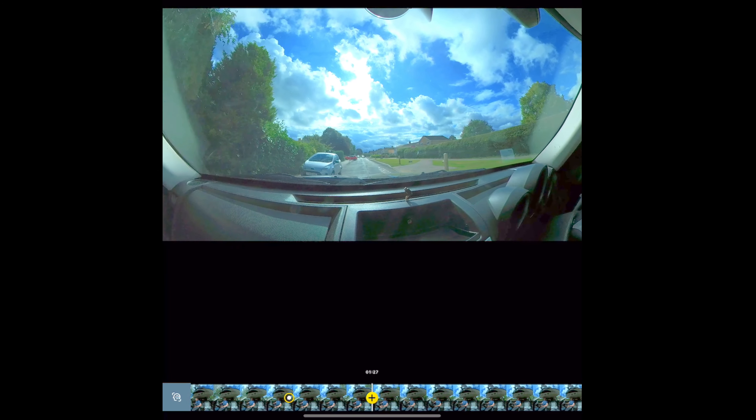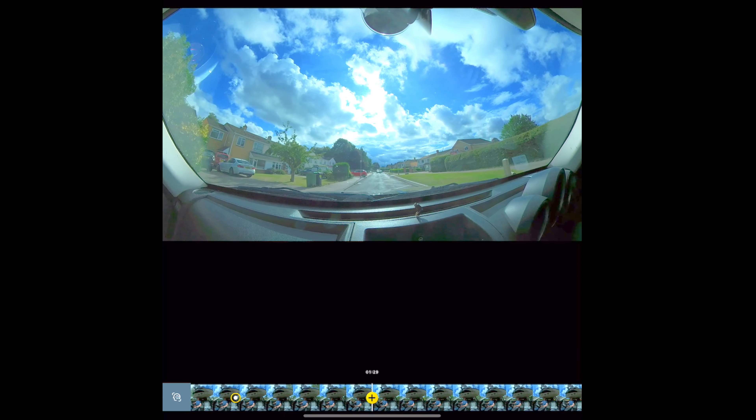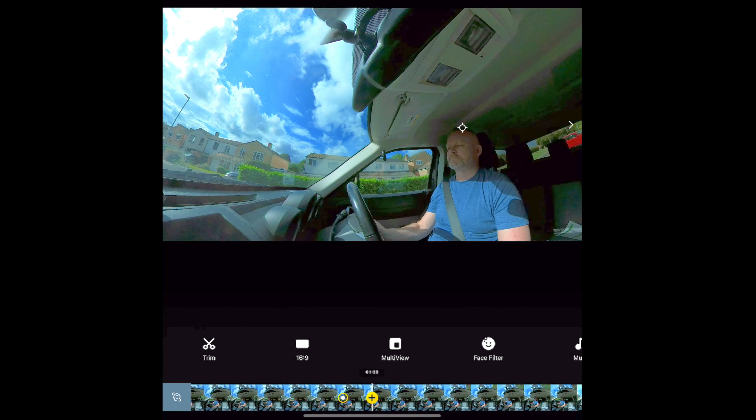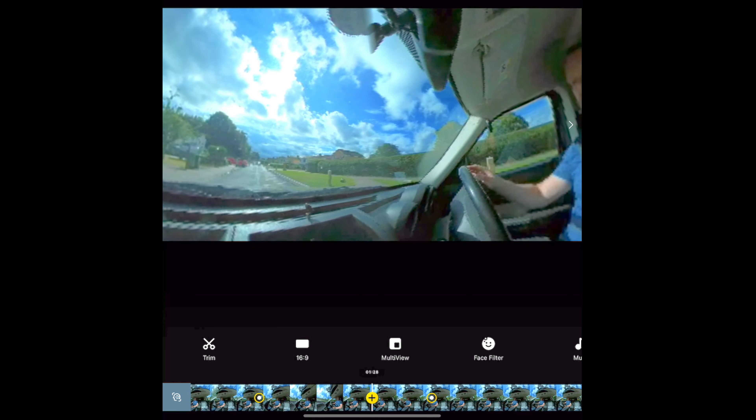One of the most powerful aspects of shooting 360 video is the ability to reframe the footage in post, and the Insta360 app makes that really simple. Reframing the camera angle and even programming camera movements is as simple as adding keyframes to the timeline.